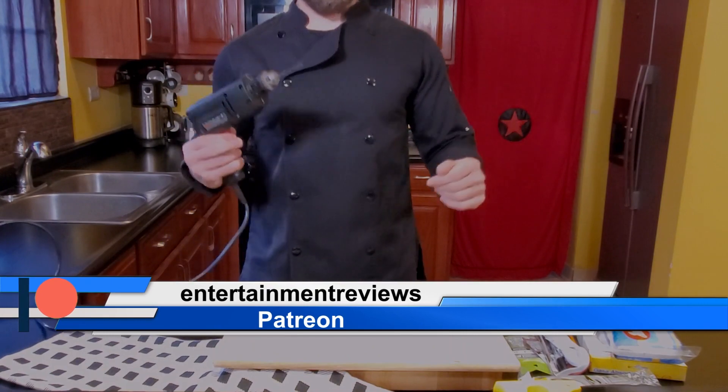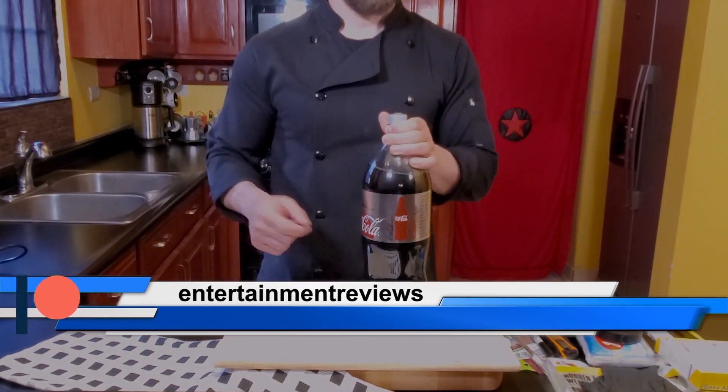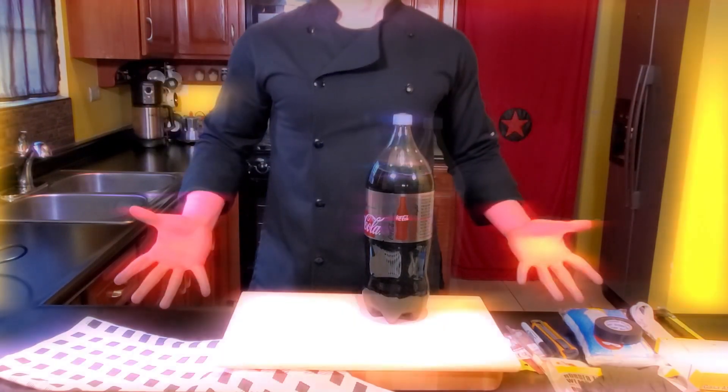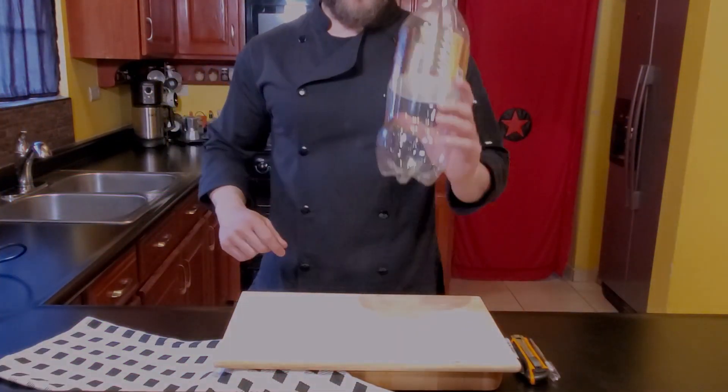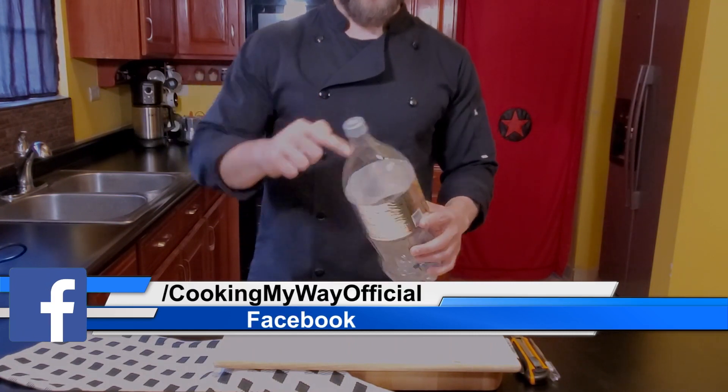We also need a drill and three bottles of 2.5 liters of Coca-Cola Light — this is not sponsored. First of all, let's drink the three bottles — the best part, right? We need to cut around here; I will show you where, and at the bottom here.